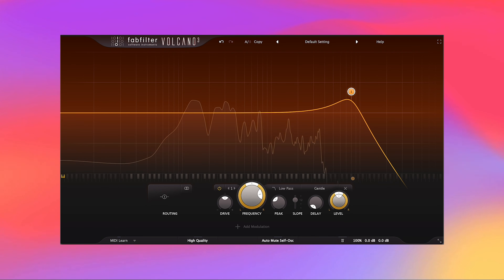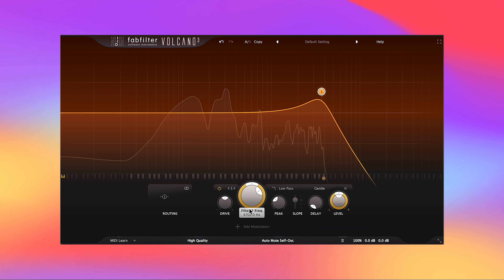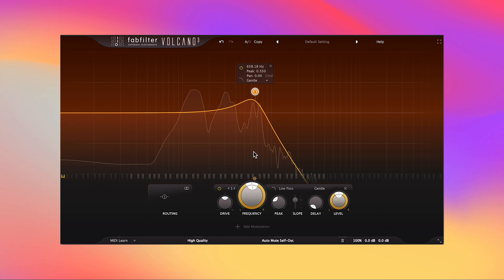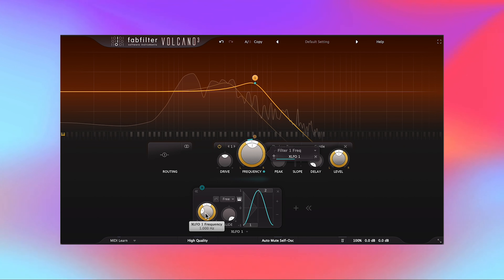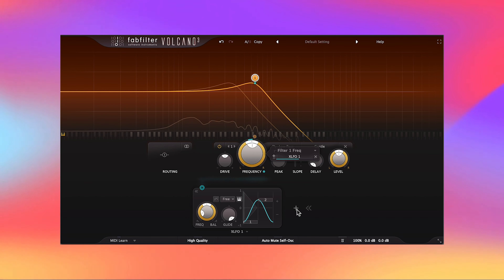I have this guitar loop here on the default setting. I'll drop the frequency down and say I want this node to modulate back and forth — no problem. Click 'Add Modulation,' new LFO, click the note, drag it to frequency, and now it's going back and forth. You can adjust the frequency here and adjust how the LFO shape looks. You can add up to 16 steps in this LFO, which can get pretty complex.